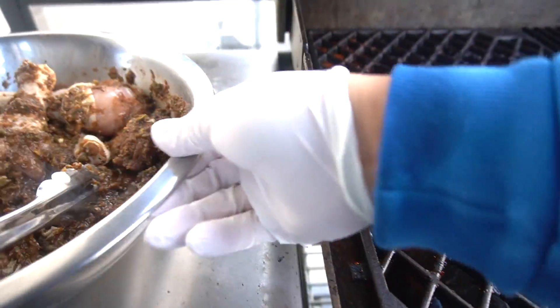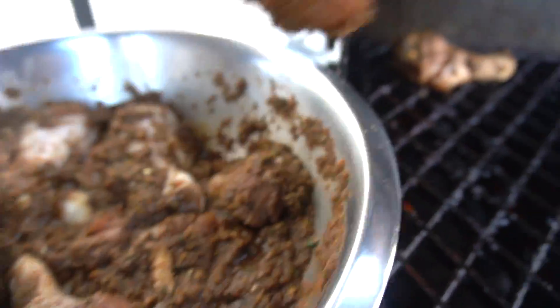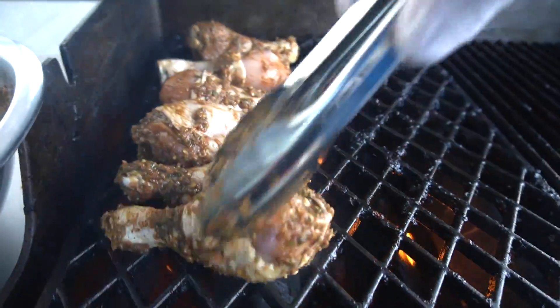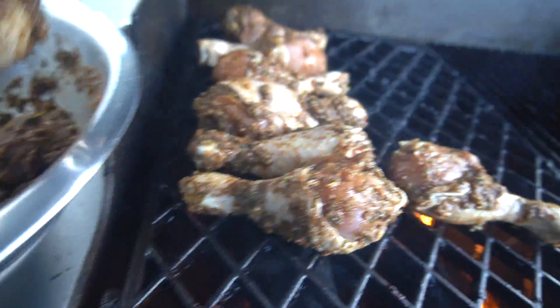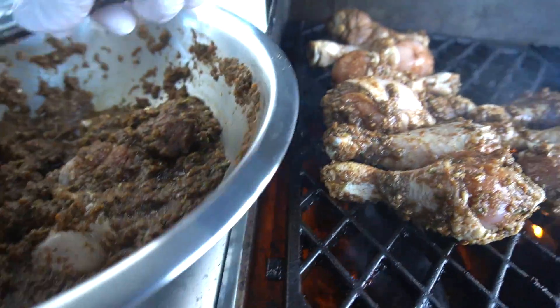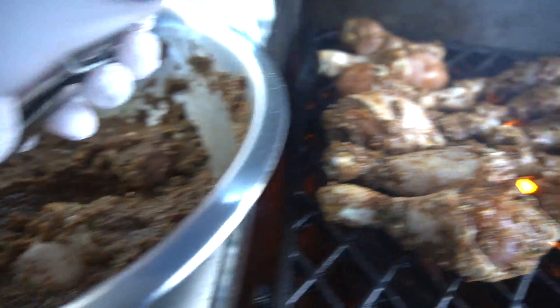Open the grill. Look at that — our beautiful marinated chicken right on to our beautiful grill here. Cooking time for this is gonna be around 40 to 45 minutes. Every 10 minutes, come out and turn your chicken. Can you smell it? If you guys are in the neighborhood and smell jerk chicken, that's my house.